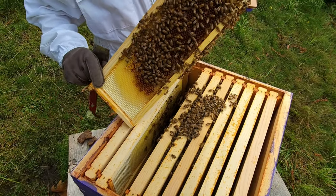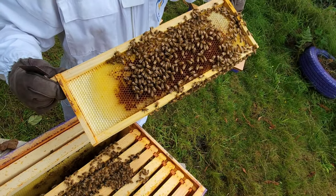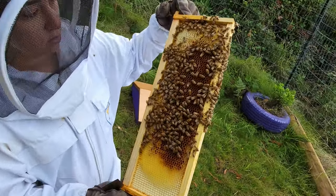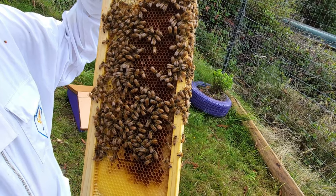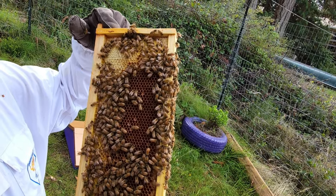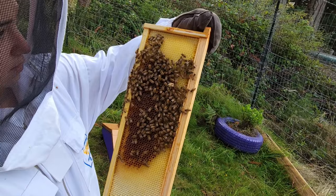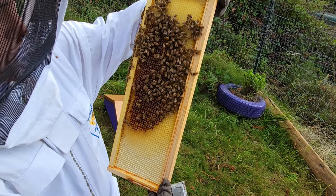Okay, so this is the third frame in — definitely a lot more progress. You can see the honey in there that they're working on, and more capped honey as well. On the other side, again a lot more progress than the second frame, but still a little bit farther to go for them.